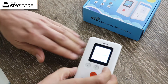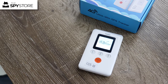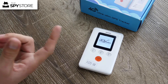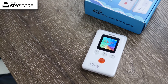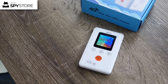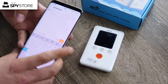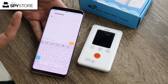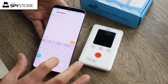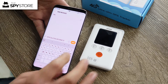Grab your phone and send it three commands to get it up and running. The first command differentiates the network you're using. For Telstra, type in all capitals: APN,telstra.internet followed by a hashtag, then send. As you can see, the unit responds pretty quickly.